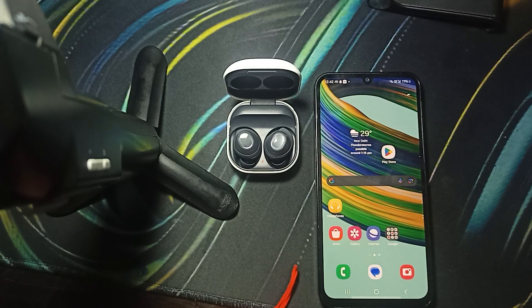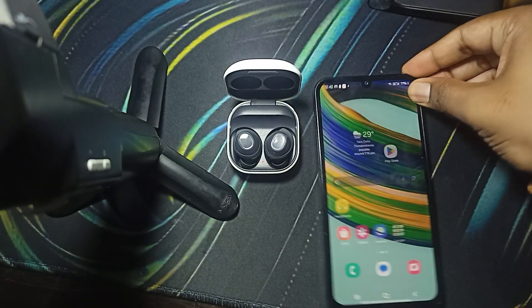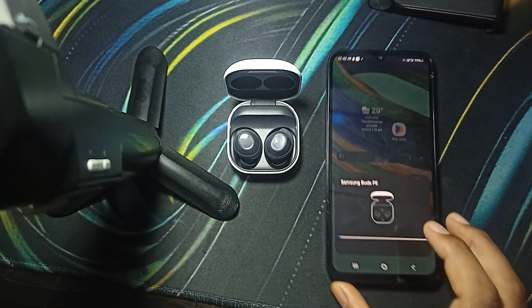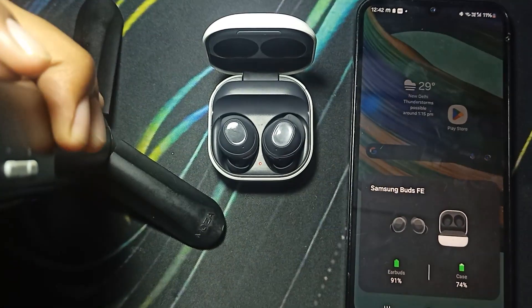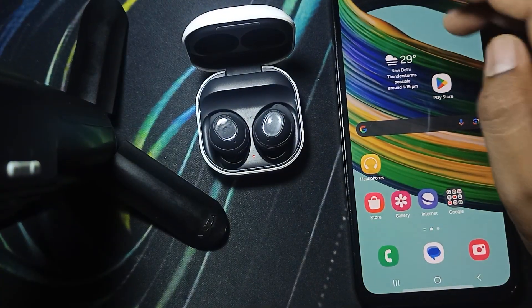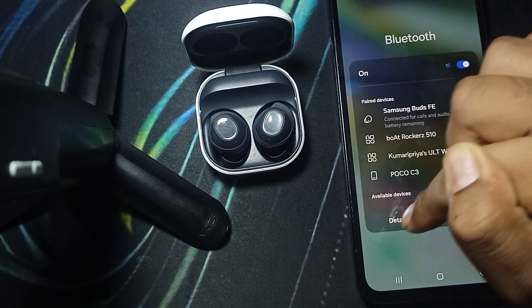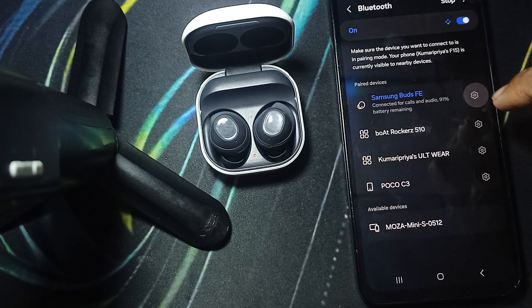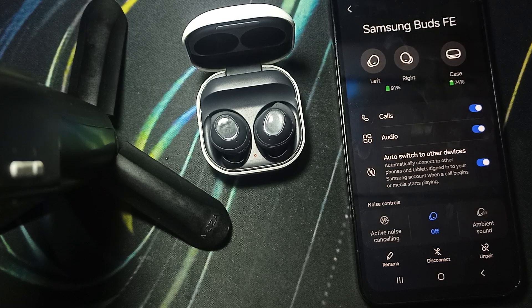Also check the battery levels — make sure the battery is more than 20 percent so you can easily connect your buds with your phone. Here you can see my bud is starting to connect. I'm going into the Bluetooth settings to check the status of my case and buds' charging capacity. It shows my case is at 74% and buds at 91%, so make sure both buds and the case are adequately charged.